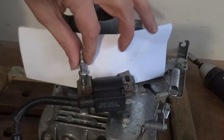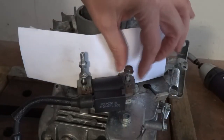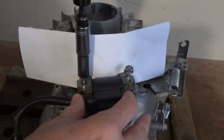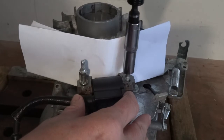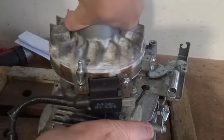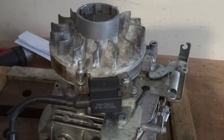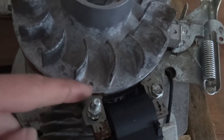That should set your gap, but you want to check it with your feeler gauge afterwards. Pull the paper out, plug it in, make sure you can turn it without it scraping, and then test it with the feeler gauge to make sure the gap between the flywheel and the coil is correct.